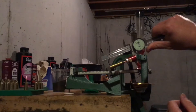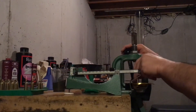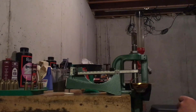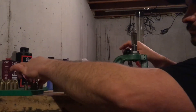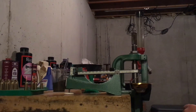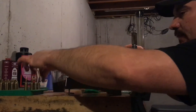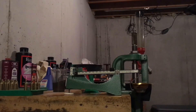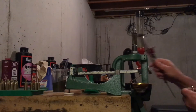Hopefully you can see that — 3.102. So far these seem to be as consistent as any bullet I've ever loaded. 3.101, just like the last ones.